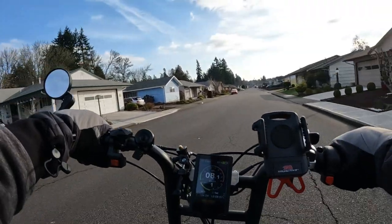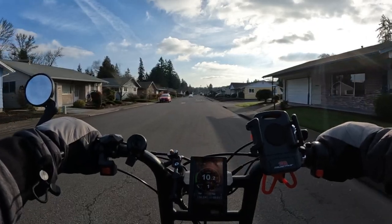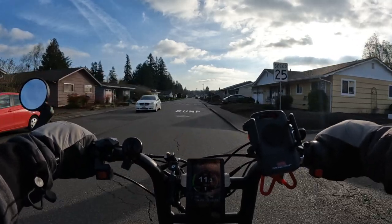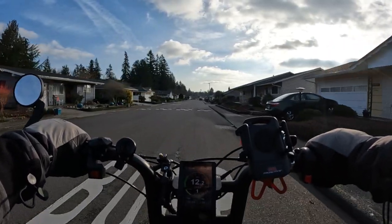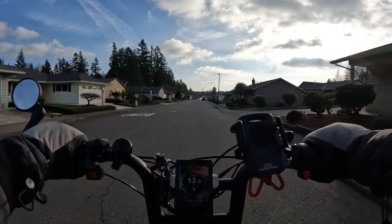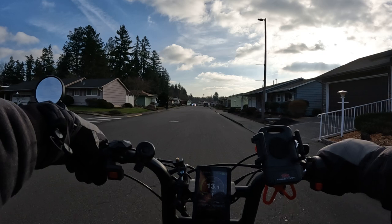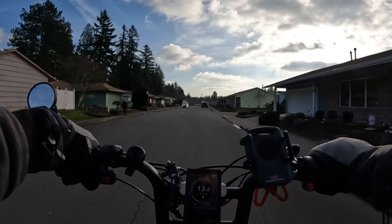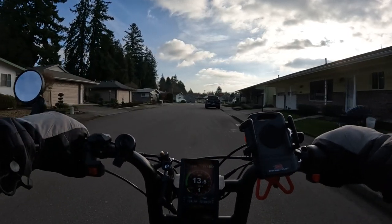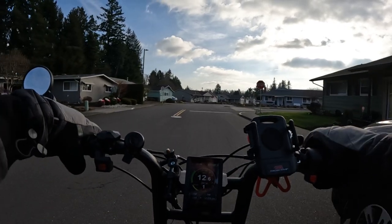I checked the Swift Zip directly on their own website and it's selling for $1,499 there, so it's definitely a good savings at Best Buy at $1,099 — I'll round it off to $1,100. That's a $400 savings, which is pretty good. So if you're looking for that style and don't want to spend too much, that one would be good for you.